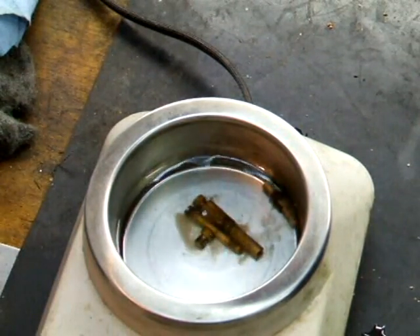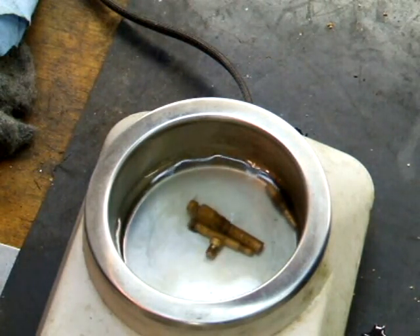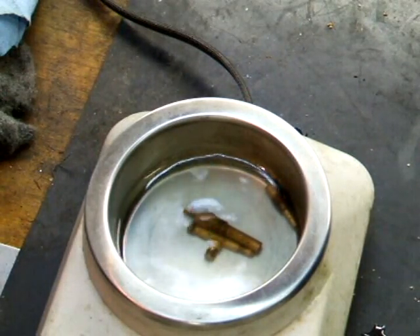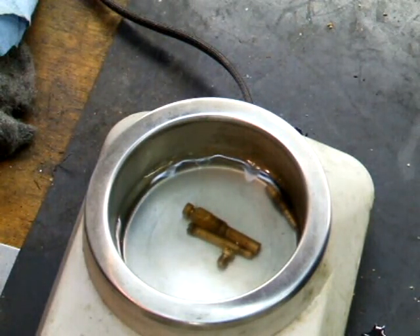Now we turn the ultrasonic cleaner on and watch the stuff come out of there. When you're doing this, you only want to put brass parts in — no steel parts. Because if you mix the brass with steel, everything turns black. So if you want to do the other parts, you have to do them separately.